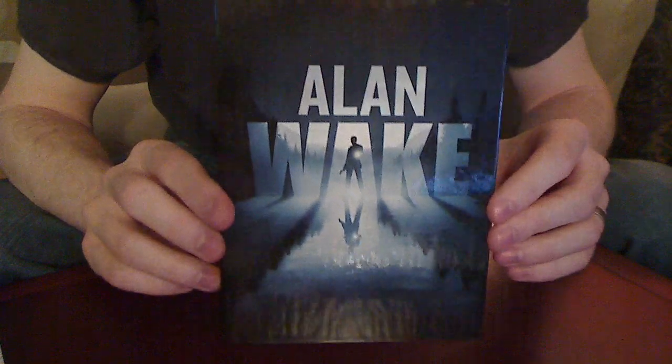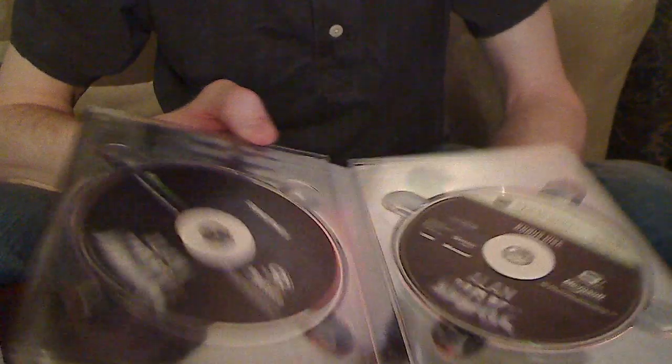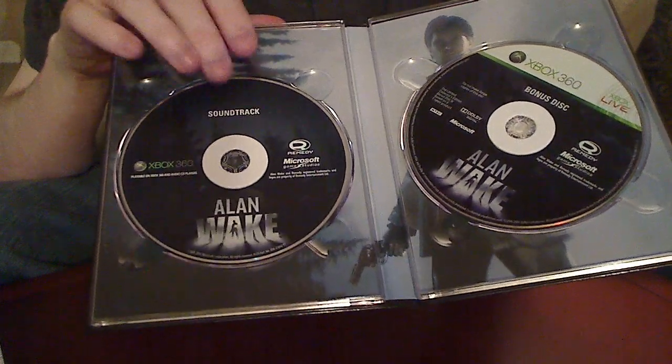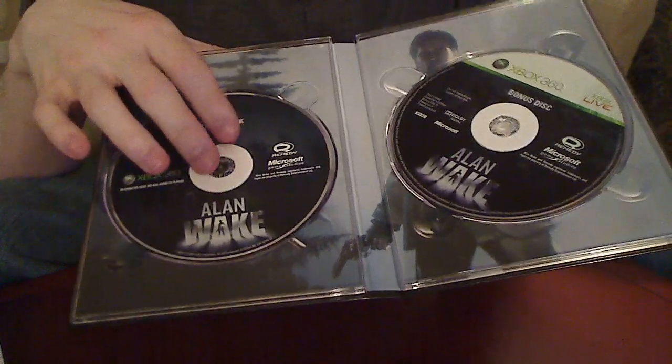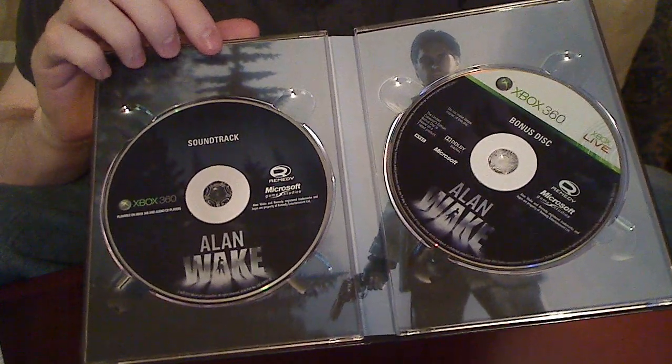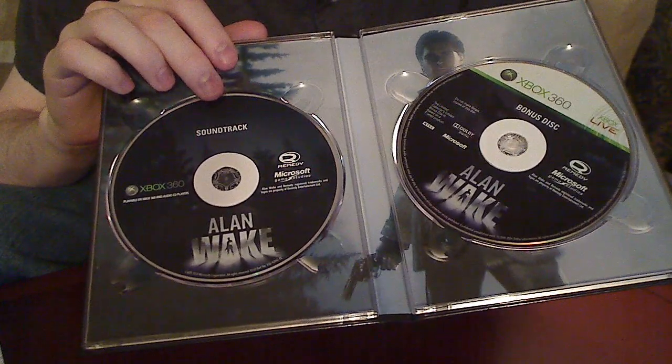Setting that aside, you get this extra little piece here — the soundtrack for the game, which includes all the music from the game. That's a pretty nice extra pack-in because there's some pretty good music in the game.